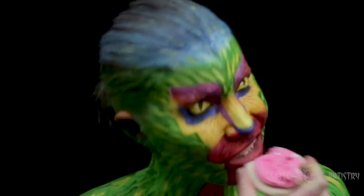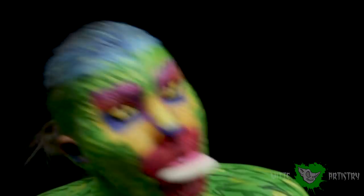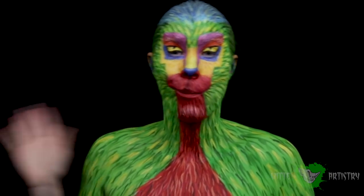I decided to continue my Coco makeup series, this time with Pepita, the Alebrije spirit animal creature. Let's get started.